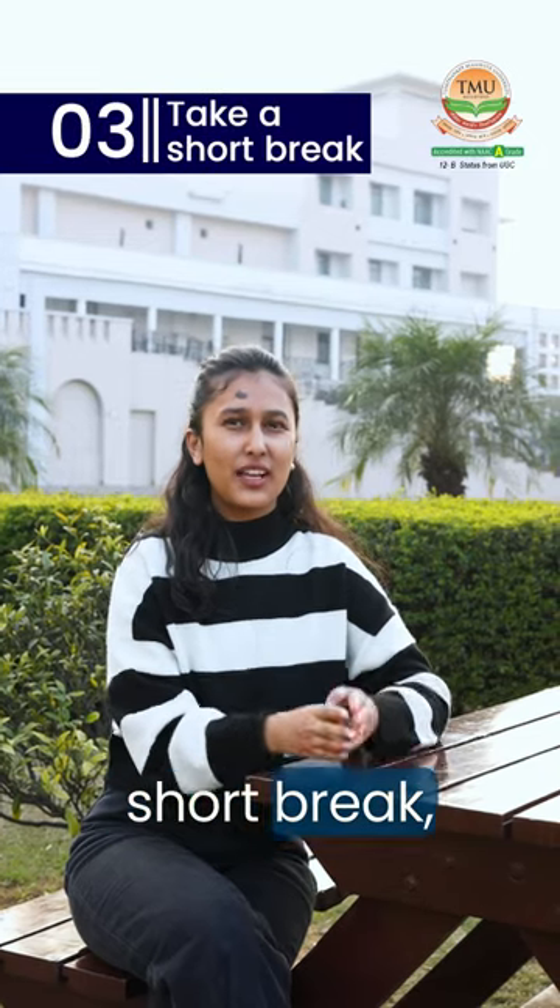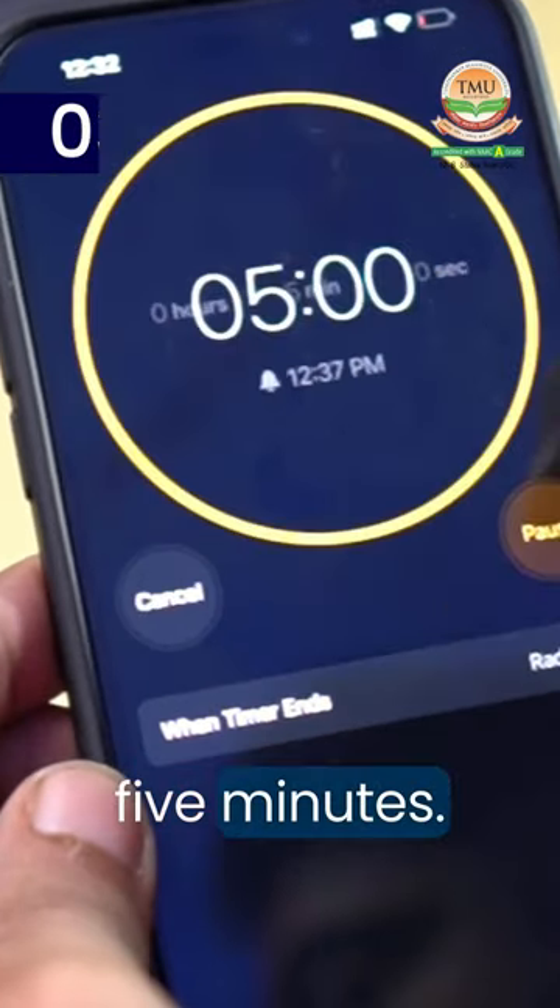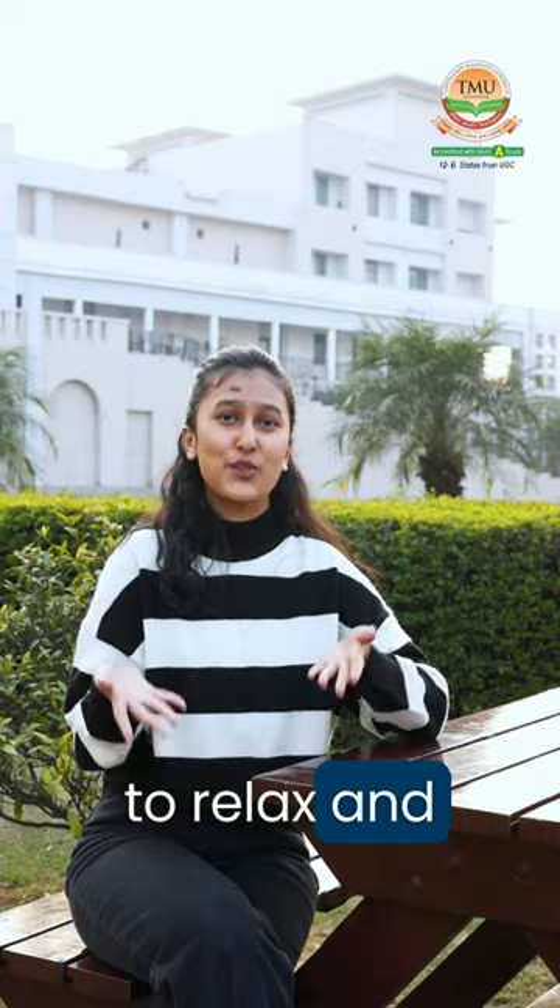Third, take a short break — typically 5 minutes. Use this time to relax and recharge.